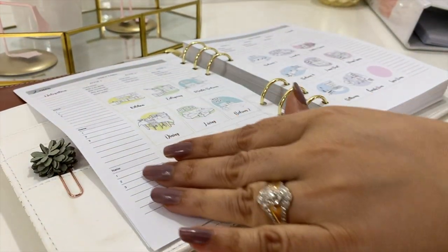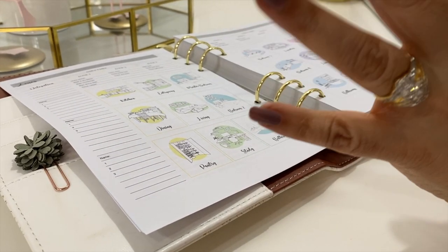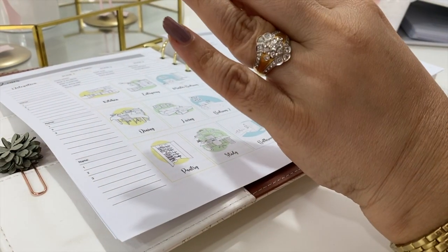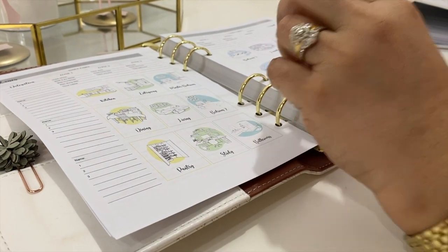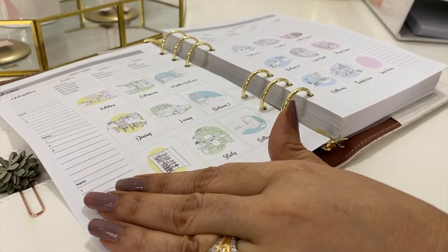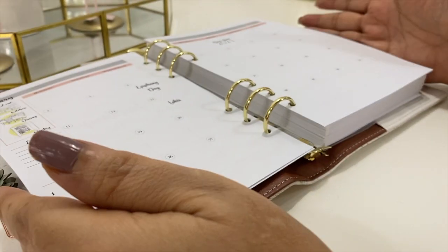Something new we've added alongside the zoning is delegation. It's important to remember that we do not need to do everything on our own — we must involve our family members, get their input and ideas, and leave certain rooms, especially their own, to them to manage. This page gives you the space to delegate daily chores to each member of your household.